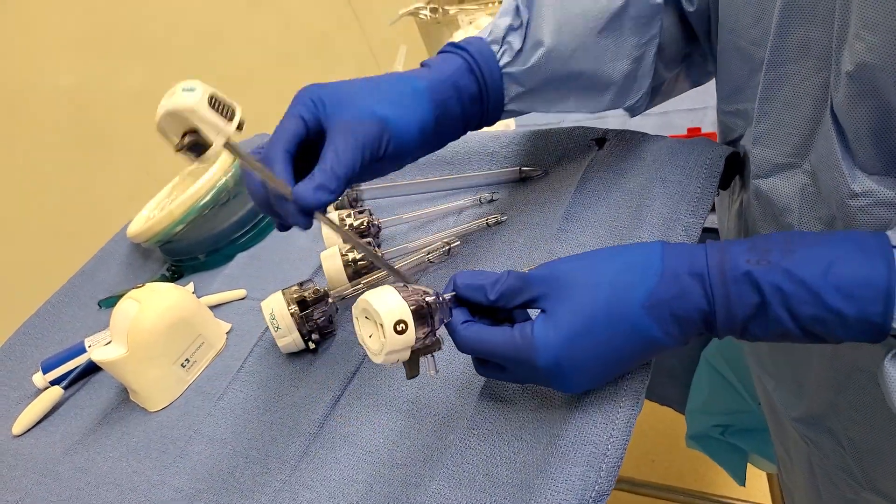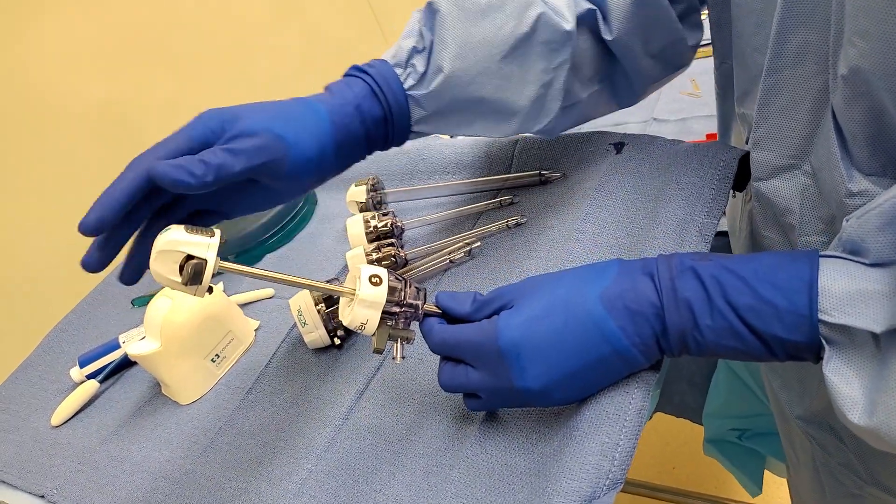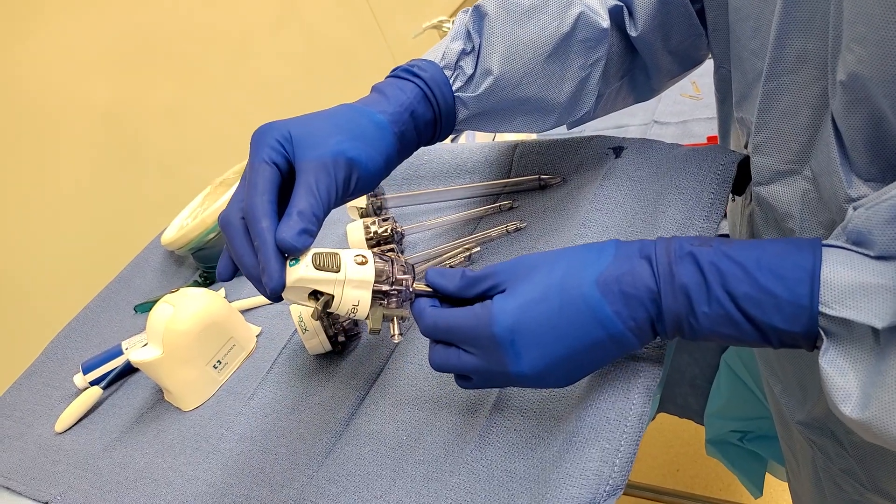This is the trocar and this is the obturator. For the 5mm, you just put them in like this and it clicks.